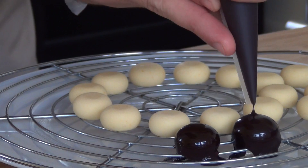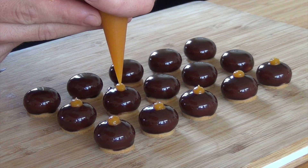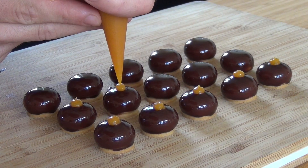Now take the mousse out of the mold and cover it with the chocolate glaze. Then place them on the sablé biscuit and let them defrost. Serve them with a passion fruit gel and a violet leaf.